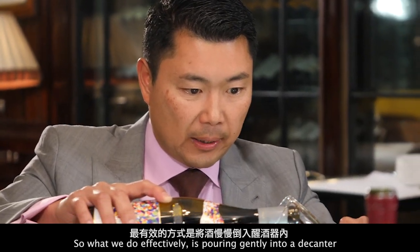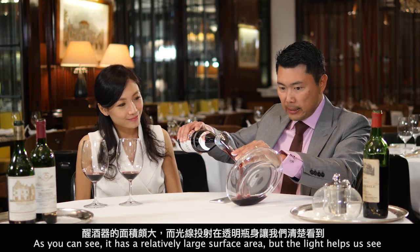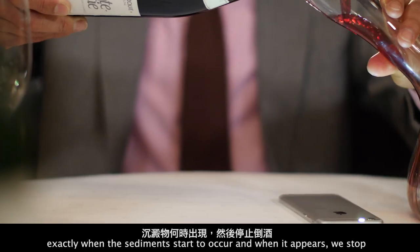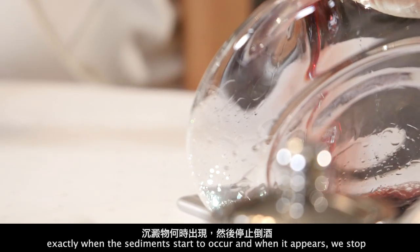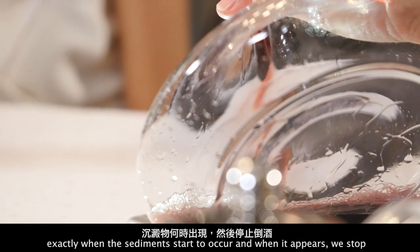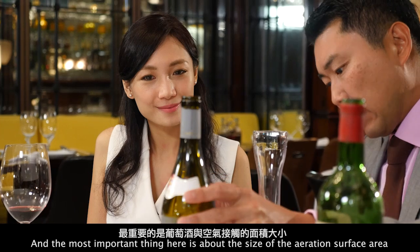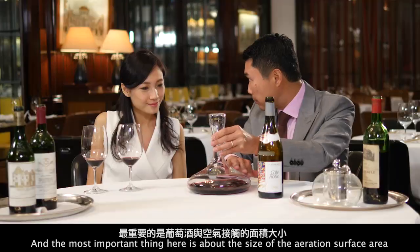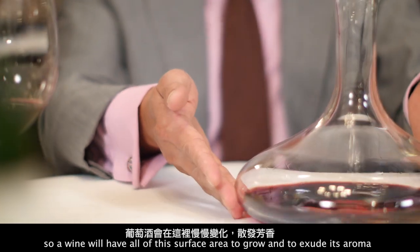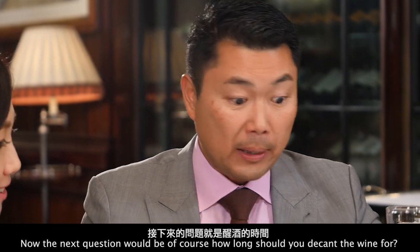What we do effectively is pour gently into a decanter. As you can see, it has a relatively large surface area, and the light helps us see exactly when the sediment starts to appear — and when it does, we stop. The most important thing here is the size of the aeration surface area, so a wine will have all of this surface area to breathe and exude its aroma.